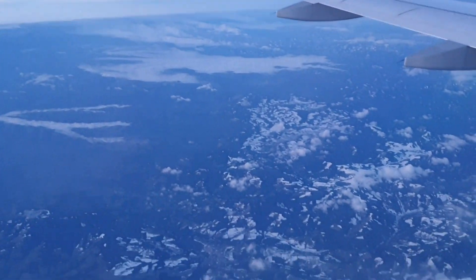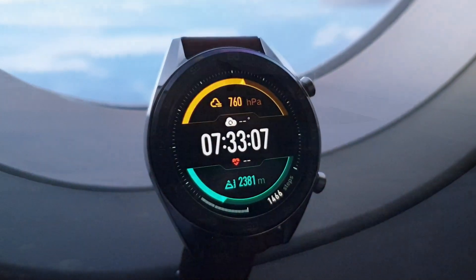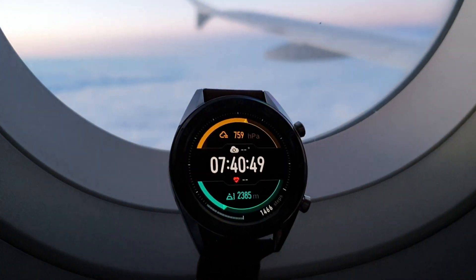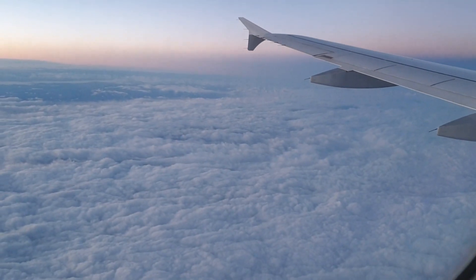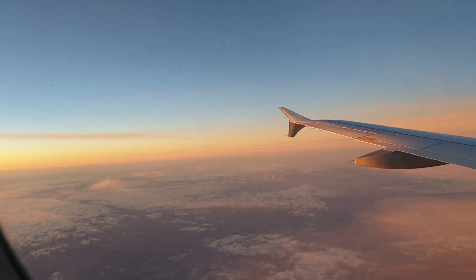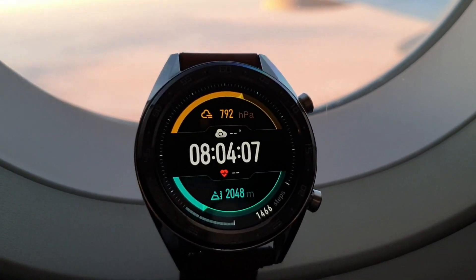As you can see we were above the clouds and it was showing a max of 2.4 kilometers elevation. By the look from the window at the mountains and the clouds it looks to be much higher than 2.4 kilometers. After 40 minutes of flight the max elevation was still 2.4 kilometers, and after one hour we started descending and preparing for the next flight where we will compare the watch altitude with the real altitude from the aircraft display.